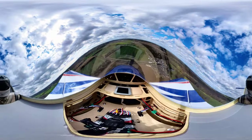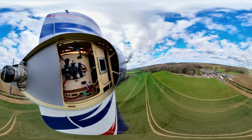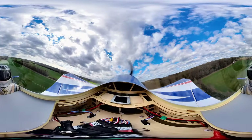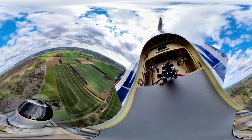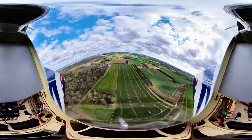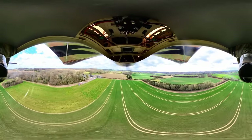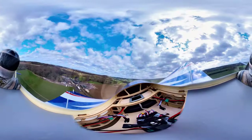Pulling out. Knife edge. Nice. Coming out into vertical. Stall turn. Bit of an aggressive stall turn that one — just tucking the nose in before pulling out. Inverted flight, straight and level. Quite a fast roll there if you're on the wingtip camera. Pulling out.